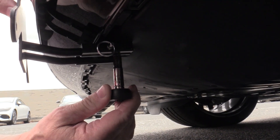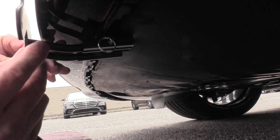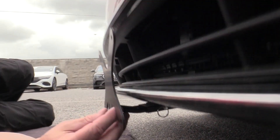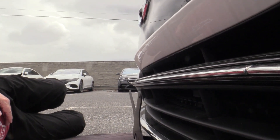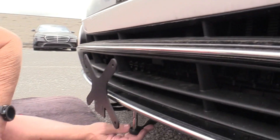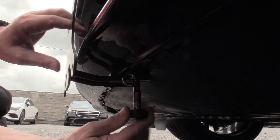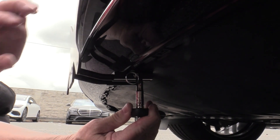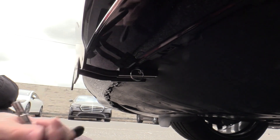As you start to snug it, you can check it as you go and make sure it's nice and straight where you want it, because you can still make an adjustment at this point. Once you're happy with it and it looks like it's aligned properly, go ahead and continue to tighten this screw — and as you can see, it'll tighten pretty good. There you go, now it's nice and solid.